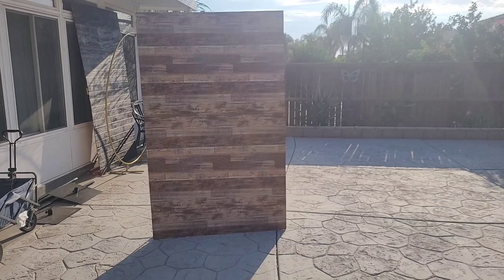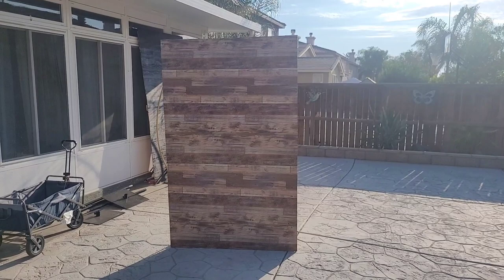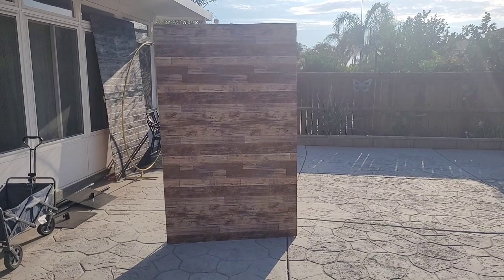Hello everybody, this is Valencia and welcome to my channel Balloons and Business, where I show you the business of balloon and event decor. Today I'm going to show you how I made this faux wood wall out of peel and stick vinyl wallpaper. I think this is a great alternative to a real wood panel wall — it is less expensive to make and easier to carry and transport.